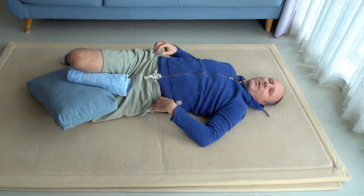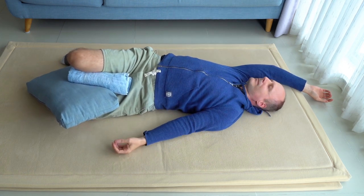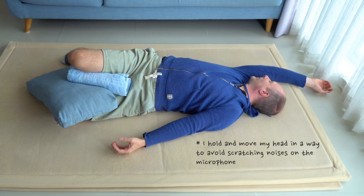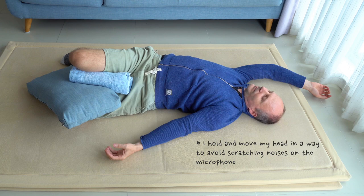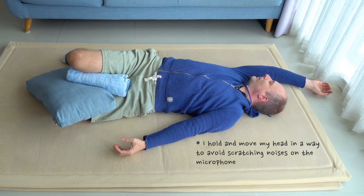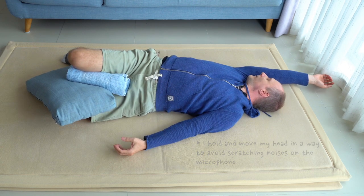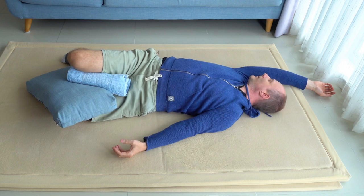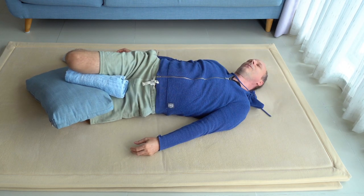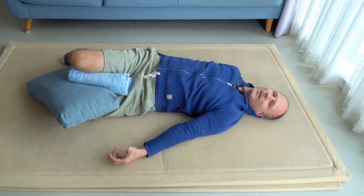Or try the left arm down and the right arm up if you haven't done that yet. Back to both hands down again — right hand on the right side, left hand on the left side. That became a lot better, didn't it?